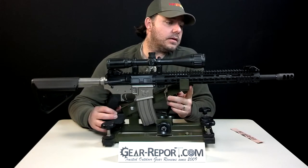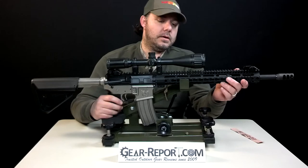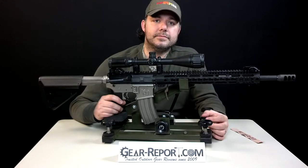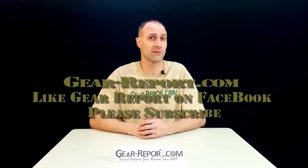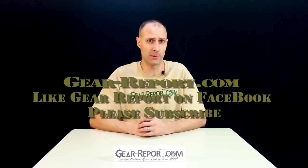We like the assembly process of the table, the bench, and the platform. We can't wait to take it out to the range and give it a try. Please subscribe to GearReport.com's YouTube page so you don't miss any of our great video reviews. Like us on Facebook and check out our website at Gear-Report.com, where you'll find full written reviews as well as outdoor gear deals and coupons. We'll see you later.